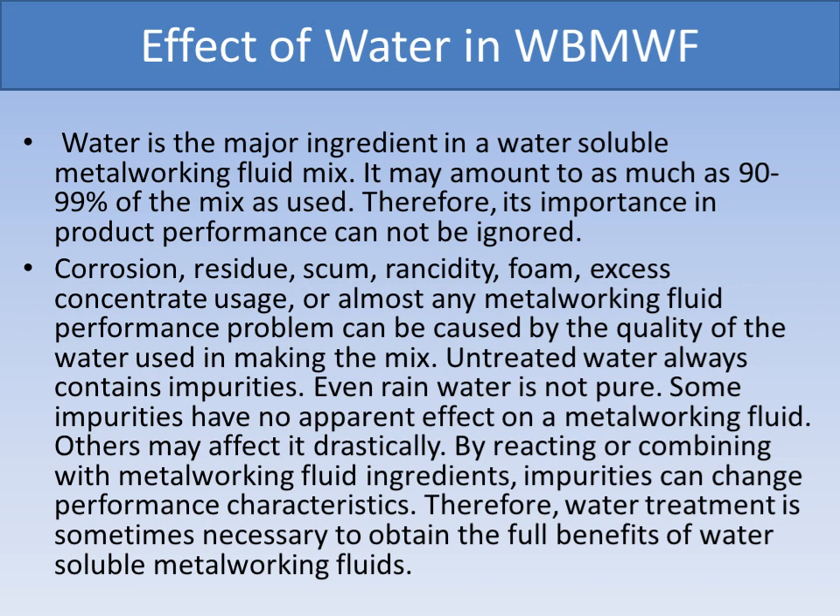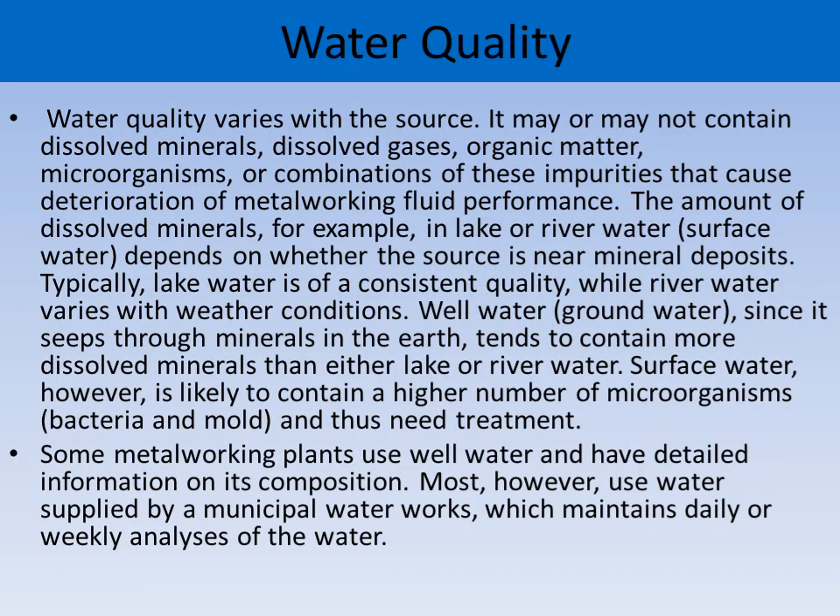Therefore, its importance and product performance cannot be ignored. Corrosion, residue, scum, rancidity, foam, excess concentrate usage, or almost any metalworking fluid performance problem can be caused by the quality of water used in making the mix. Untreated water always contains impurities. Some impurities have no apparent effect on a metalworking fluid; others may affect it drastically by reacting or combining with metalworking fluid ingredients. Water treatment is sometimes necessary to obtain the full benefit of water-soluble metalworking fluids.